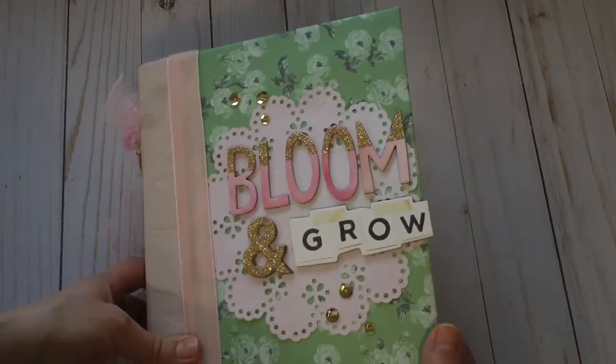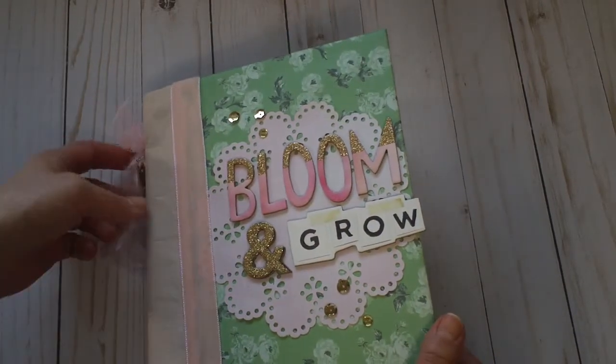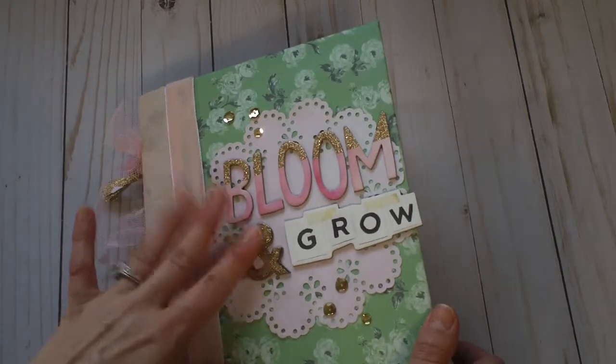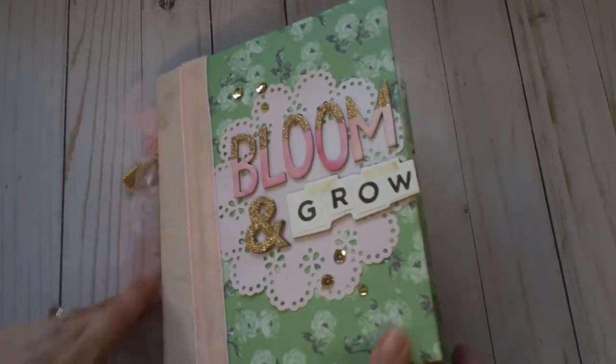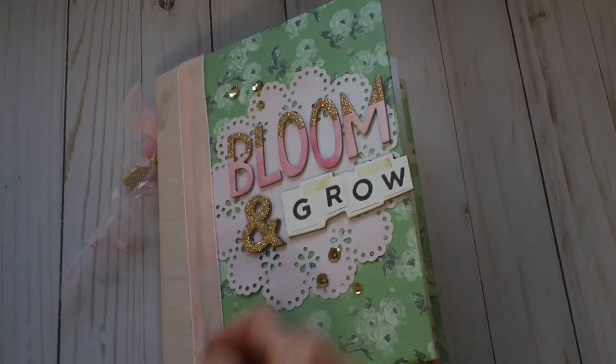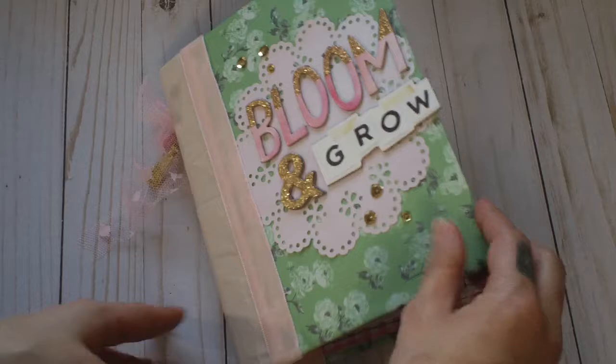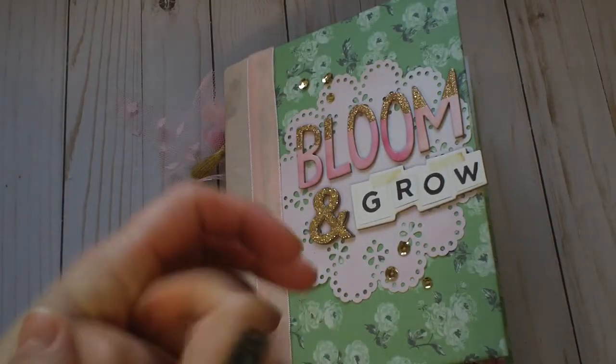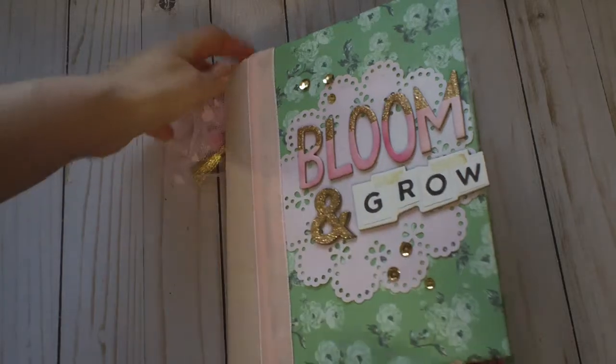She mentioned she liked the Bloom collection amongst a bunch of other collections, and I had never actually used Bloom, so I got to pull out my goodies and play. I used a binder from Target — they used to sell these mini binders — and I just covered it with papers and altered it.